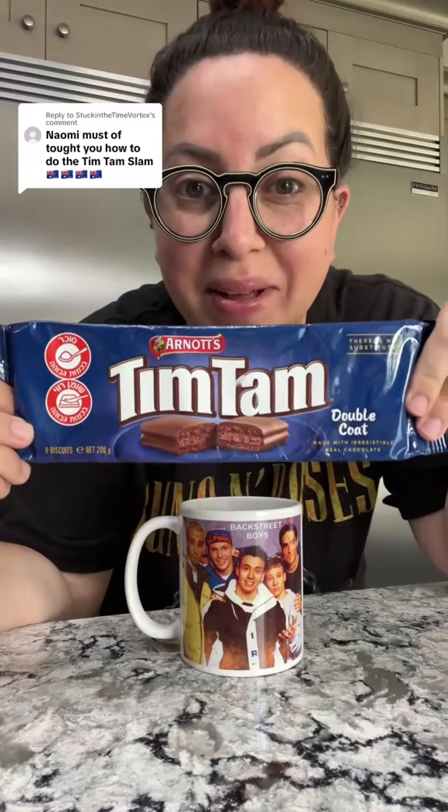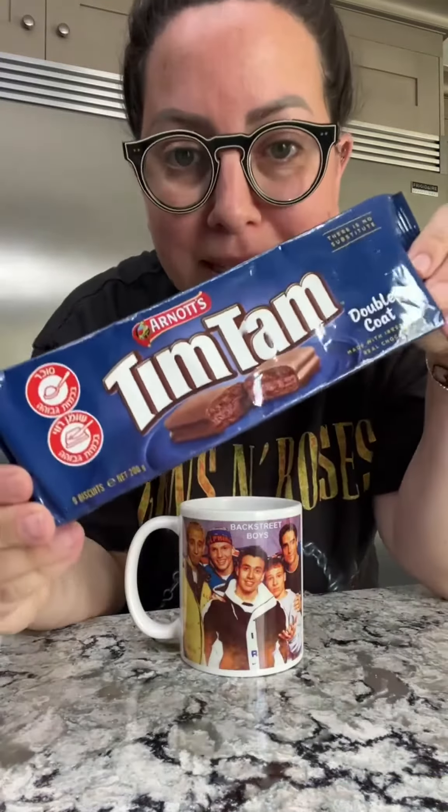Let's do a Tim Tam Slam. Not all Tim Tams are kosher — I think this is really important. You have to find the ones with the kosher certification. They're made in Australia. These biscuit cookies, they're so good.